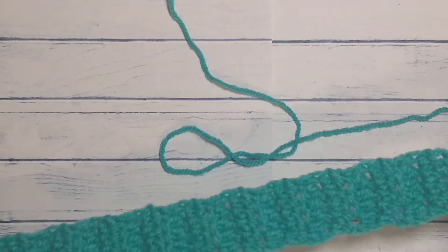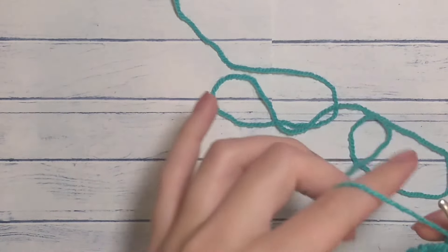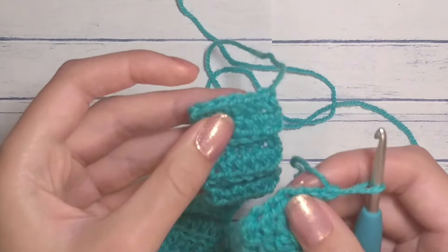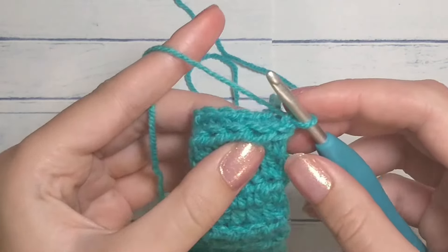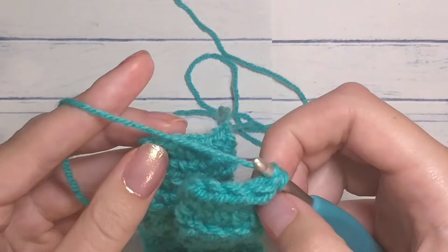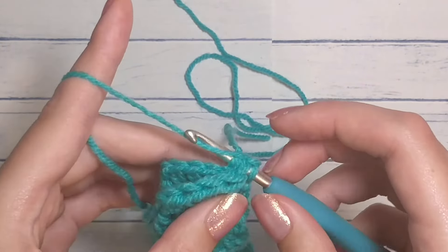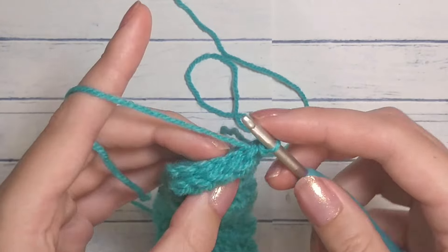All right friends, we are back. I've crocheted 43 rows — that number will differ for you depending on the hook and yarn size you used. Next we're going to connect the band: take the row you started on and butt it up against the row you're working on. Chain one, go through both loops on the first piece and both loops on the first row you did — essentially the starting chain — yarn over and pull through everything. You're slip stitching them together.